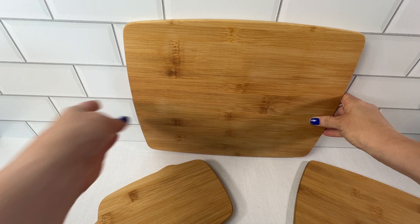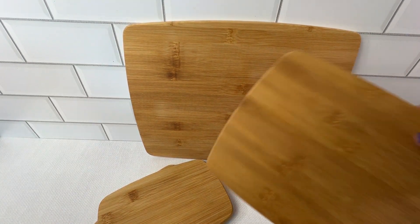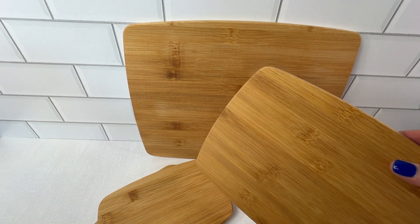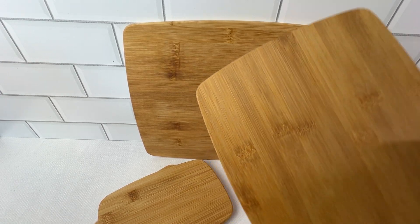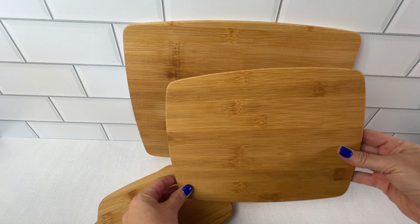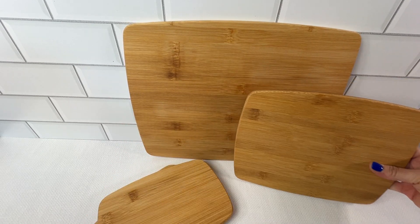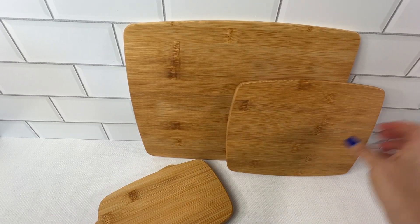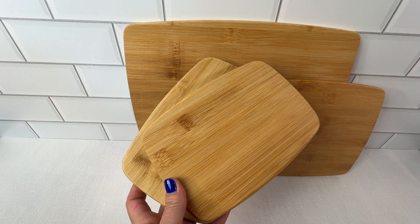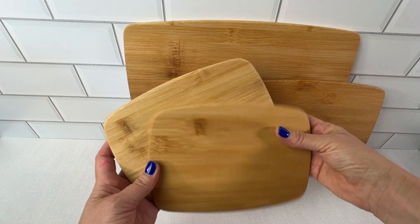These are definitely a must. Bamboo is very elegant, so they add a little elegant touch. Speaking of what they're made of, they're made of natural bamboo, which not only makes them easier on your knife blades, but they're also incredibly durable.